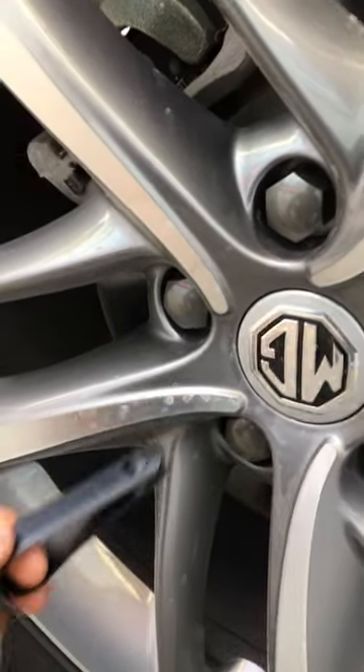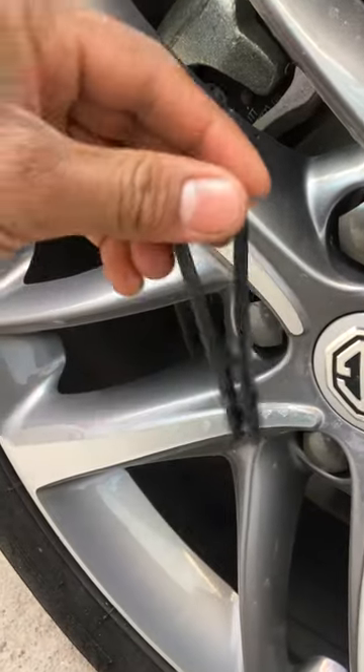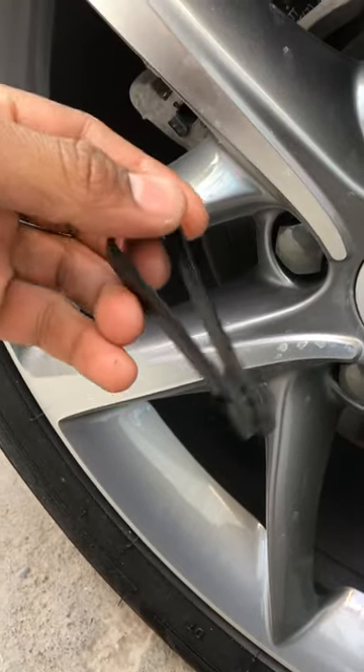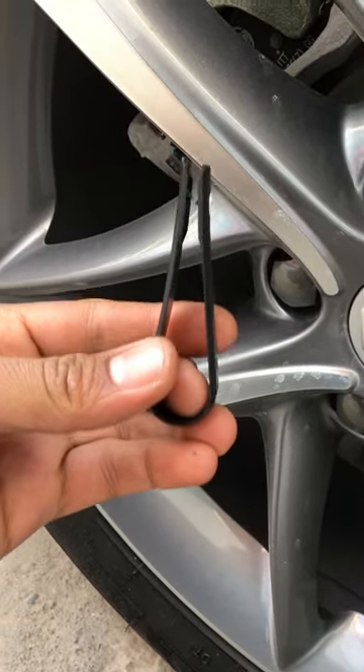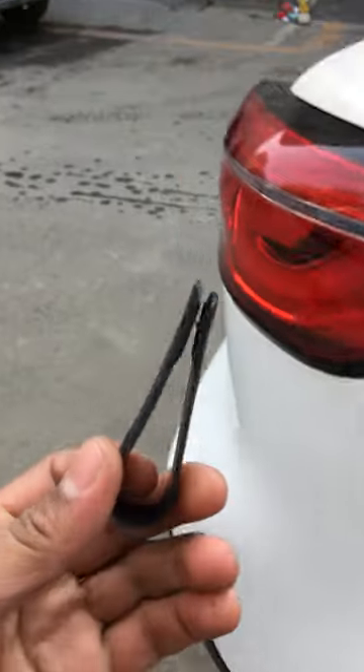Alright, so that was the function of this U-clamp in the toolkit of MGHS. I just wanted to make sure about it and clarify the purpose of this video — just to tell you about that.